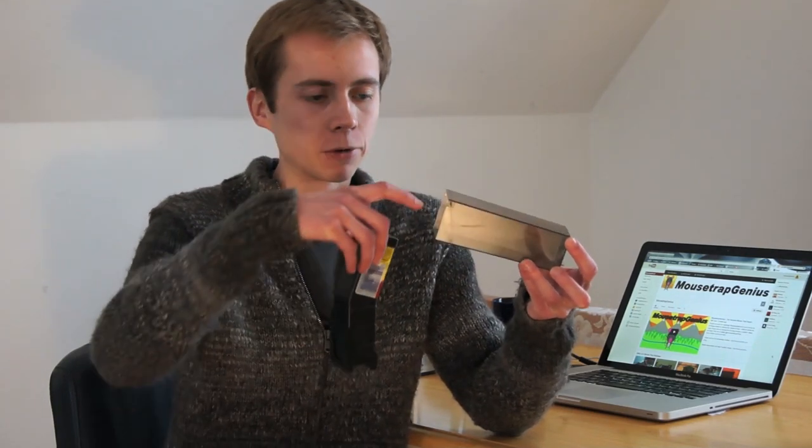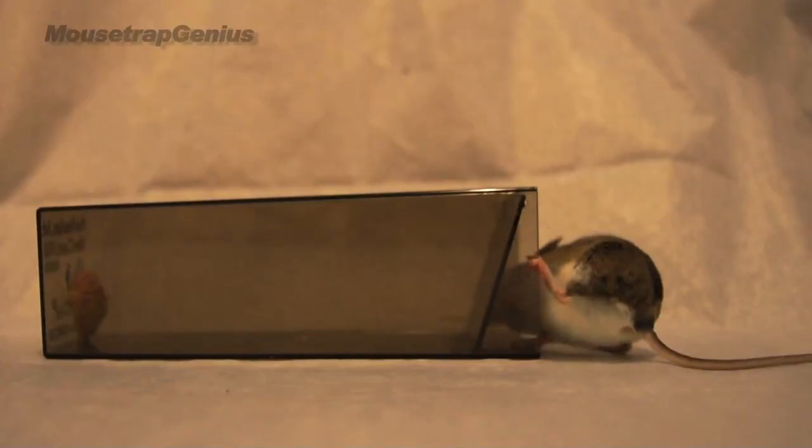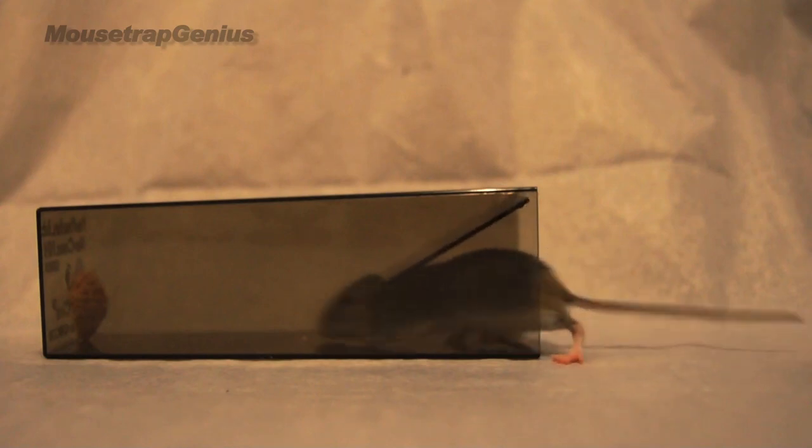The Mice Cube is even simpler, if not quite as creative, but it works really well. You basically drop your peanut butter on a chip or something down inside the trap. The door is a baffle on a hinge — the mouse goes in but cannot get back out.